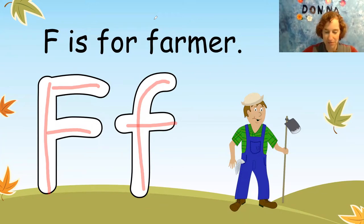Farmer. The letter F says F. Every letter has a sound. The letter F says F.